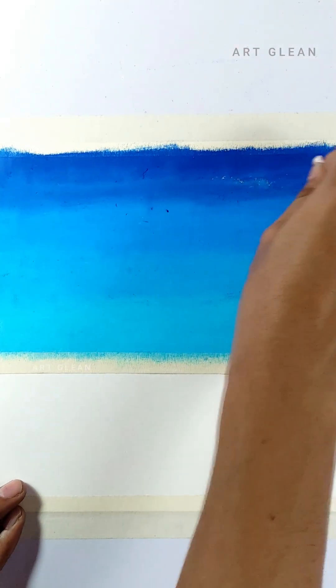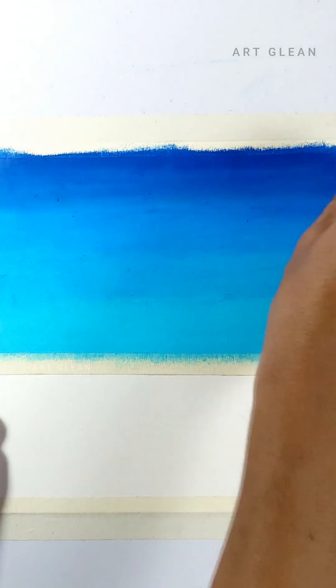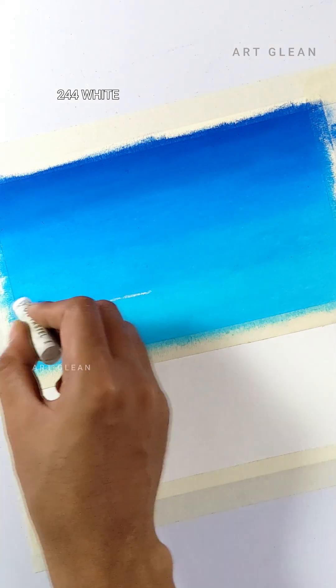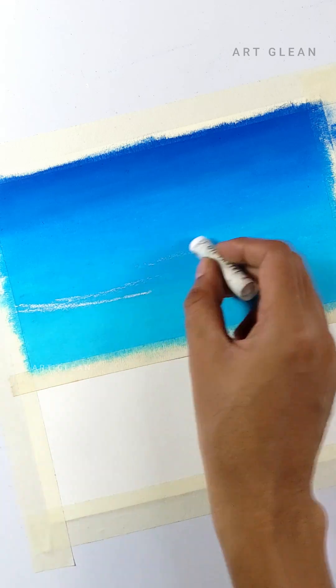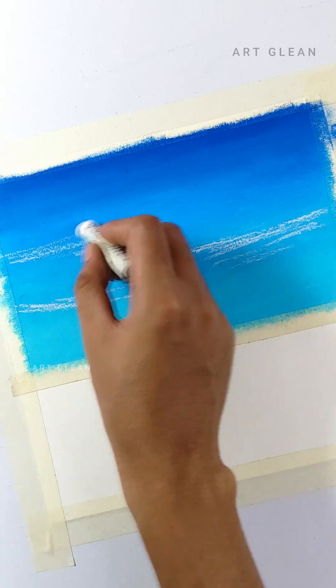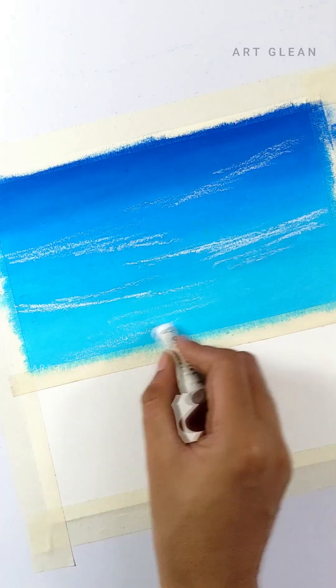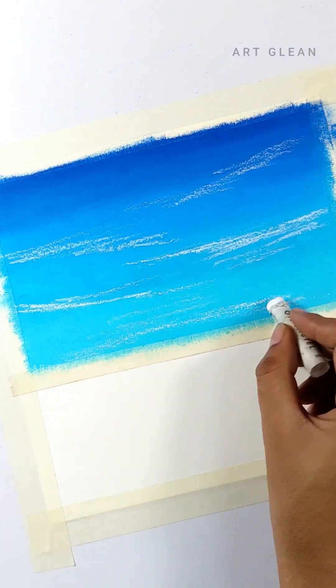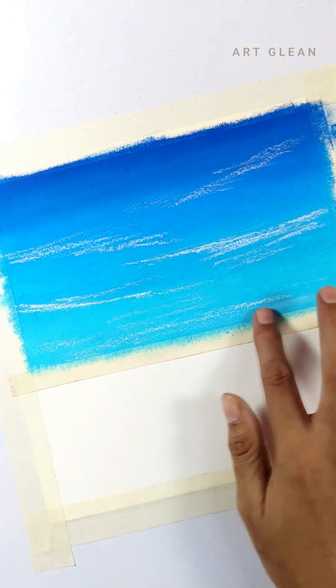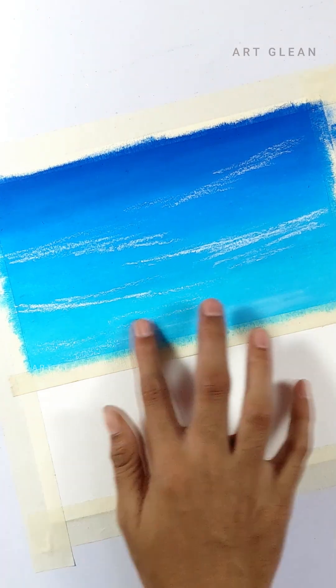Gently sweep the tissue paper across the colors to merge them. Next, I add clouds using white, softly applying them in the sky and gently blending them with my finger to create smooth transitions between the colors.